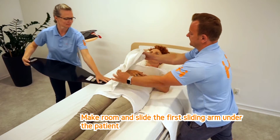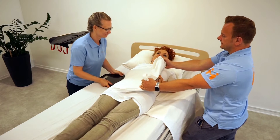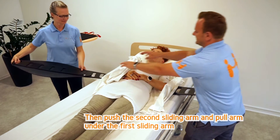Make room and slide the first sliding arm under the patient. Then push the second sliding arm and pull arm under the first sliding arm.